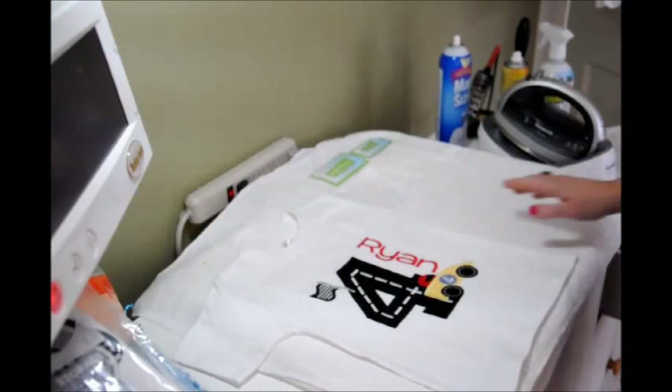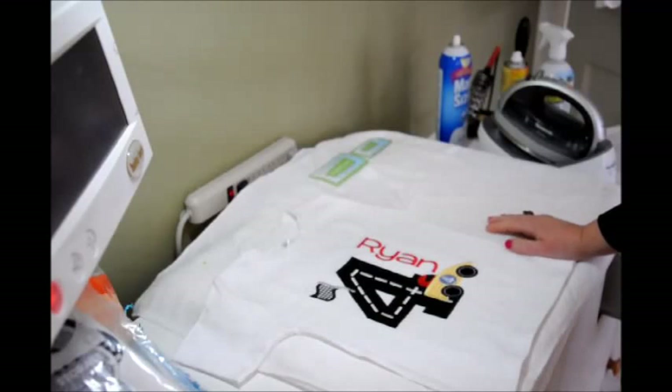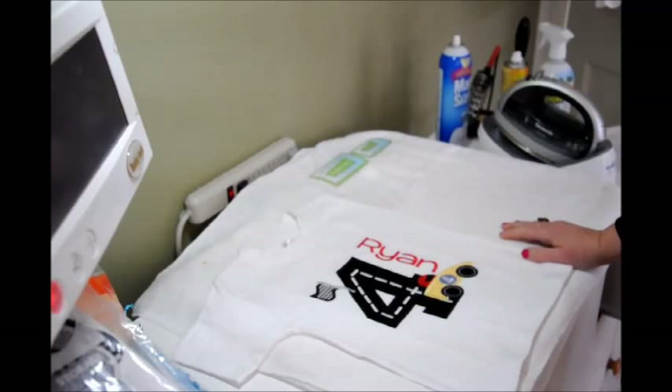Hi everyone, this is Jenny Lee with digistitches.com. Thank you for joining us today. I wanted to talk to you about creative packaging and how it can increase your business and create loyal customers.